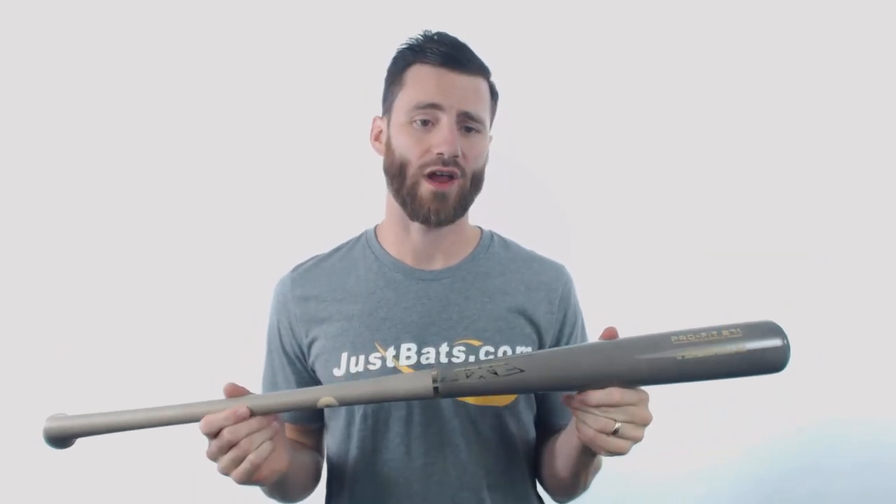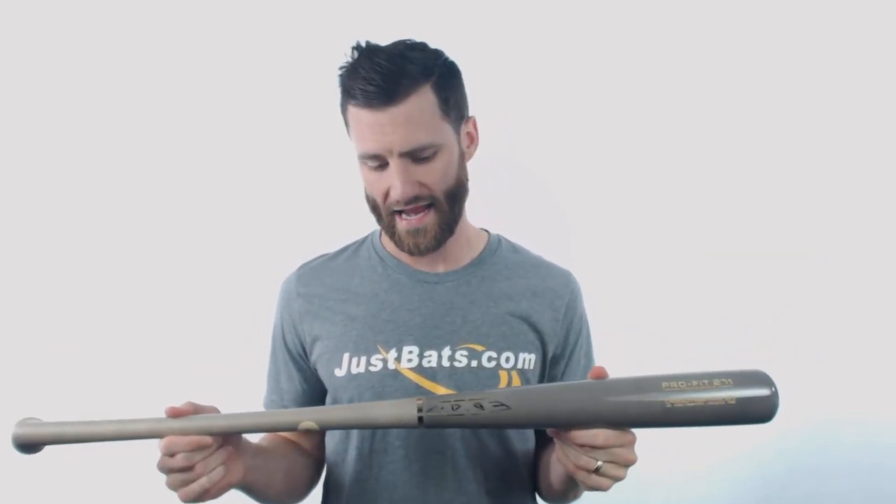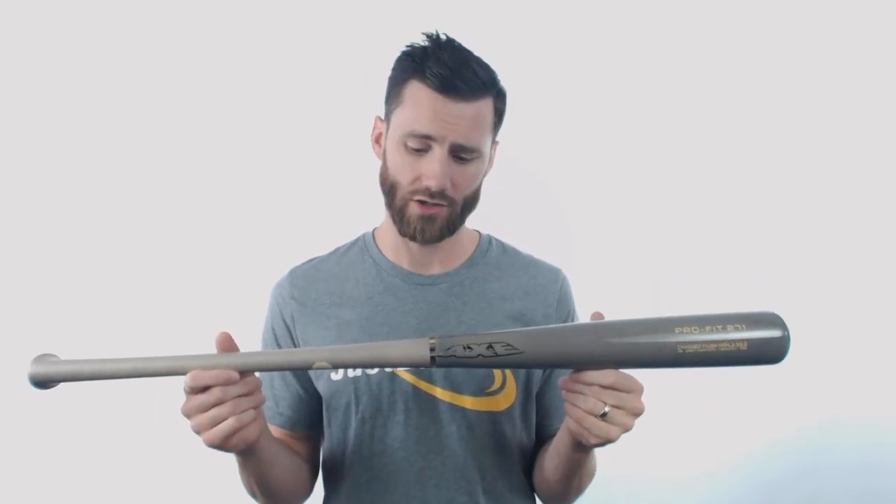Howdy, it's Ben from JustBats.com, coming at you today with the Axe ProFit 271 Pro Axe Handle Maplewood Baseball Bat. The color is going to stand out right away. We've got the gray barrel with the light gray handle, so if you're looking for something a little bit different in regard to colorway, this is one to take a look at.